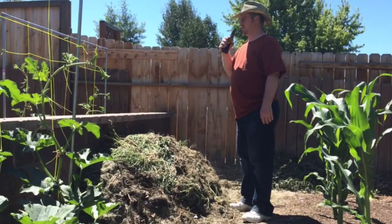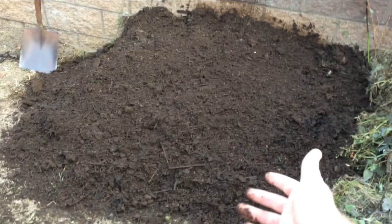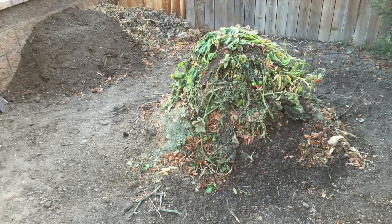I also did a video on drunken composting. I believe in building the soil, and I do that by composting everything I can. We're going to take a look at the results — one month later, these were the results. That's great compost. Here is a look at my new compost pile.